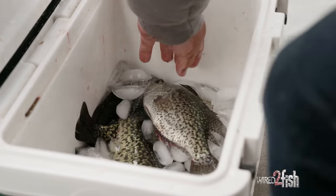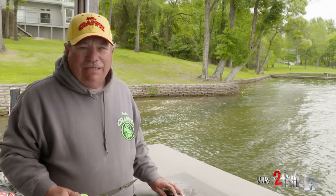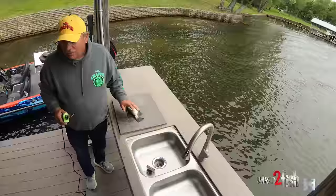For you folks at home that's never cleaned a crappie or want to learn how to fillet — I know a lot of people back in the old days just wanted to scale the fish and cut the head off and fry it whole. Well, as many crappies as we catch, you just want to get the fillets and get the meat.